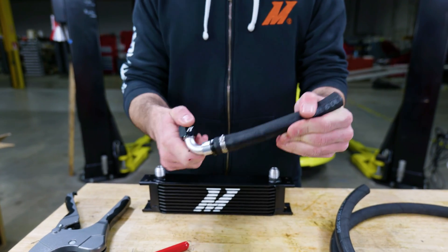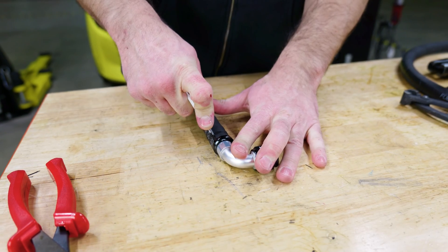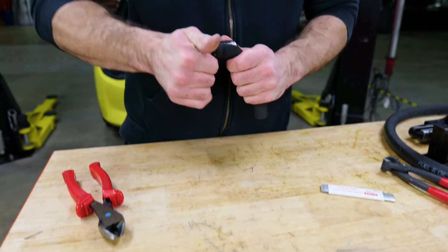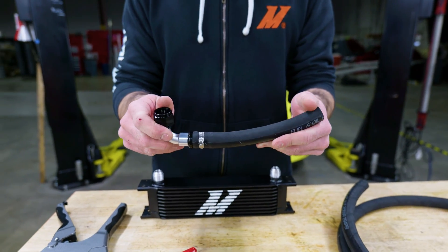If you make a mistake and need to take it off, you can cut the clamp off and cut a little slit in the hose — that'll make taking the fitting out easier. Then you can just cut that little end off and start over.